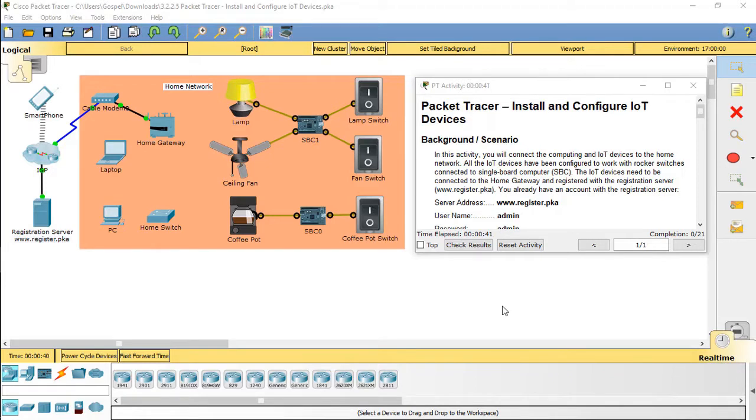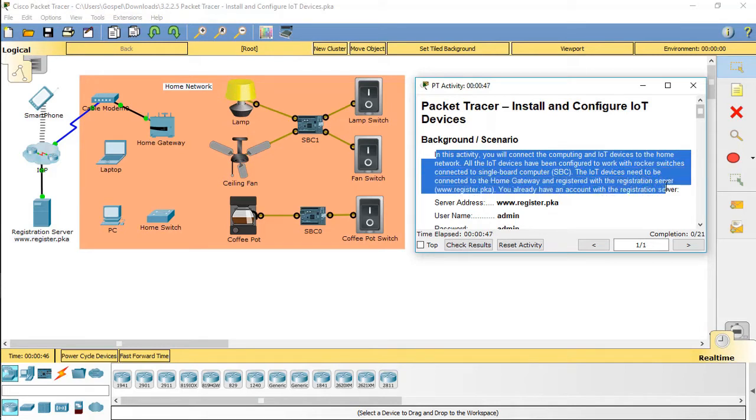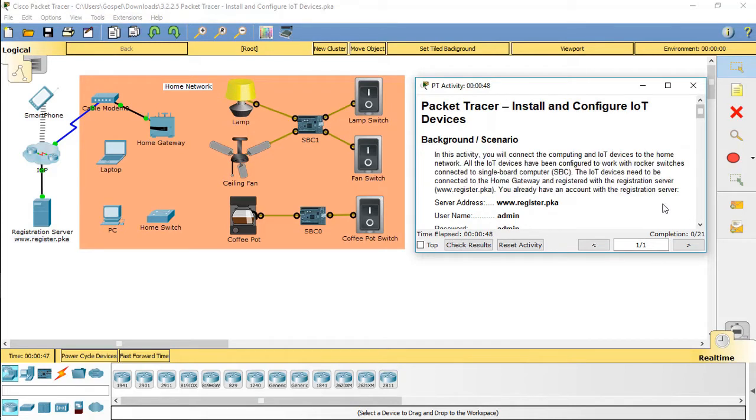Hello everyone, in this activity you will connect the computing and IoT devices to the home network. All the IoT devices have been configured to work with rocker switches connected to a single board computer. The IoT devices need to be connected to the home gateway and registered with the registration server.